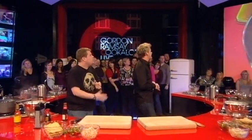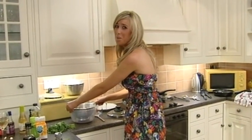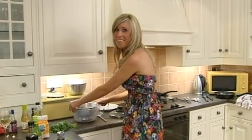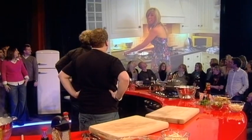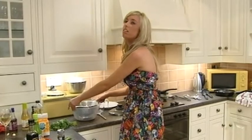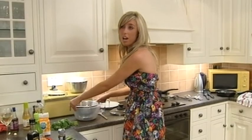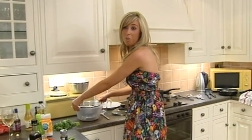Well done. Right, Donna in Essex, how are you getting on? Hello, I'm doing OK, I'm getting there. Now, cooking is not your number one hobby — what do you do normally? Well, I don't spend it in the kitchen, that's for sure. I teach Irish dancing on weekends.